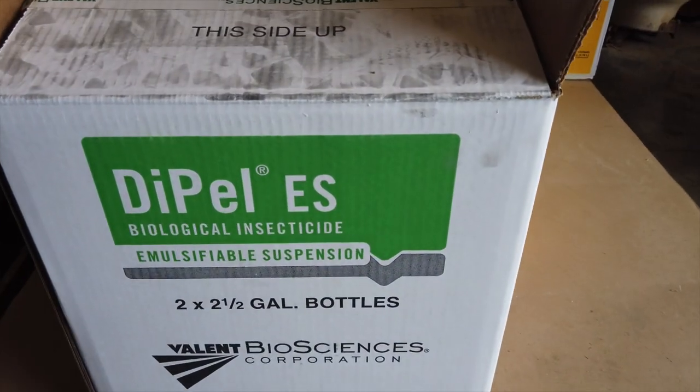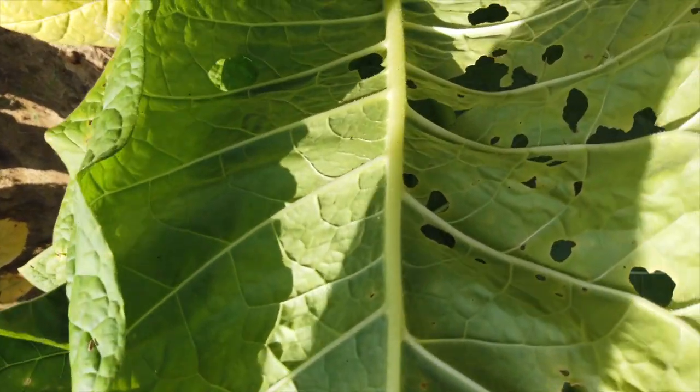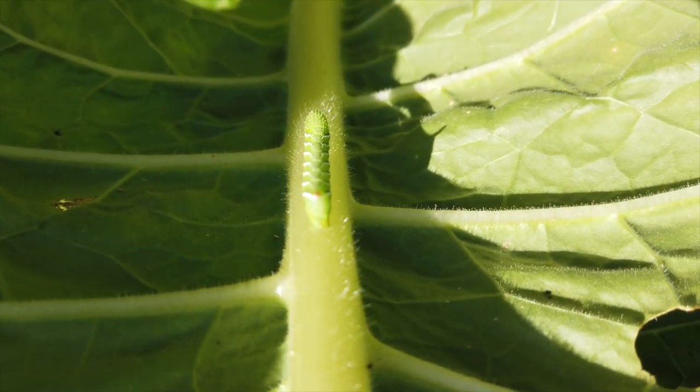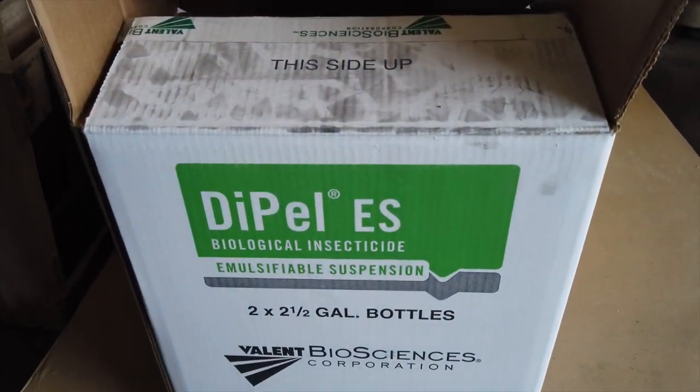We saw a hornworm and the damage it did. The problem with hornworms is they can be carried into the barn. The one we found was relatively small, but they'll get as big as your little finger — three inches long — and he's got weeks to go and he's going to eat a lot to get there. Just that tiny worm took a whole leaf; imagine when he hits his stride, he'll eat entire plants. We'll put some Dipel on — hello hornworm, meet my little friend.